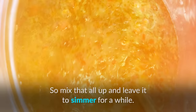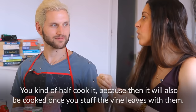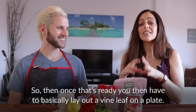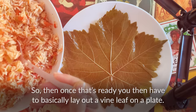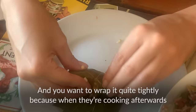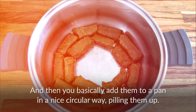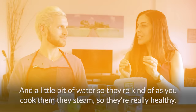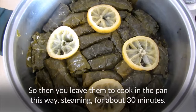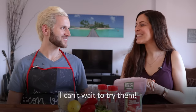Mix that all up and leave it to simmer for a while. You don't want the rice to be completely cooked — you kind of half-cook it, because it will also cook once you stuff the vine leaves. Once that's ready, lay out a vine leaf on a plate and with a spoon, spoon some of the mixture into it, then start rolling them into a cigar shape. Wrap them quite tightly so the rice doesn't spill out. Add them to a pan in a circular way, piling them up. Place a plate on top with a stone to keep them tightly packed, add a little water, and steam them for about 30 minutes. Then leave them to cool and they're ready to eat.